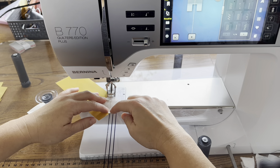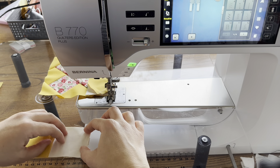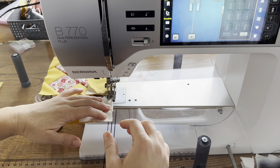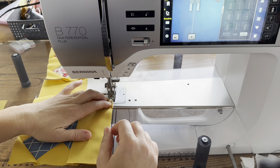So we need four X blocks, four block sashing units, and one center square. Here's my center square - I'm matching it so my star is all one color. Then we'll start assembling. You're going to take one X block and one block sashing unit, line them up next to each other, and sew. Then we'll take a block sashing unit and our center square, match those up together, and sew. Then we'll take another X block and another block sashing unit.